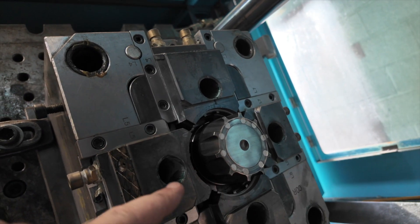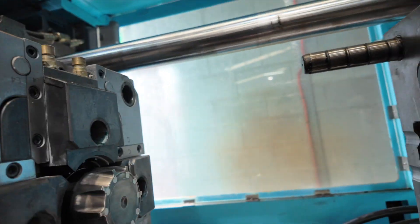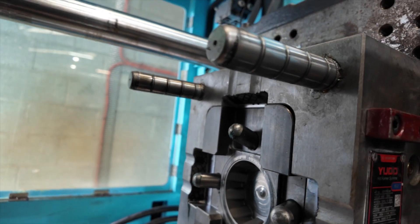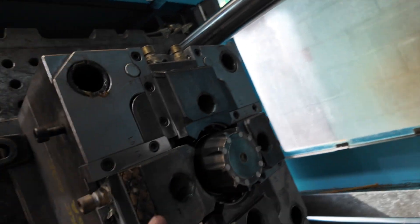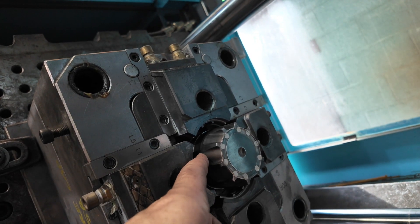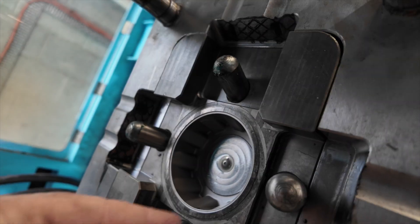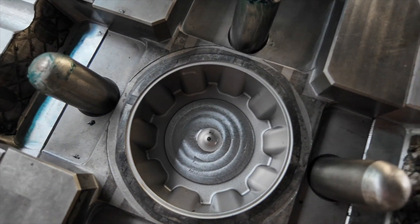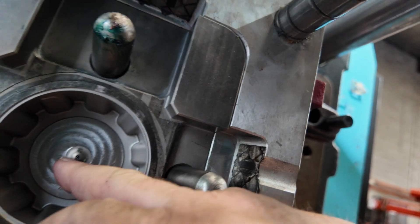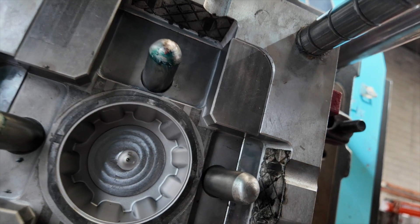Here's our core. These are the four slides. As the die closes, they come up against these pins and that slides these slides inwards — and that's what gives us our clips down the bottom. And the shape up the top is all in here. And we run it all in through a hot sprue, which is like a barrel extension that goes all the way into the die. So that's got to be heated up too.